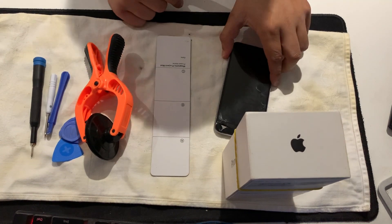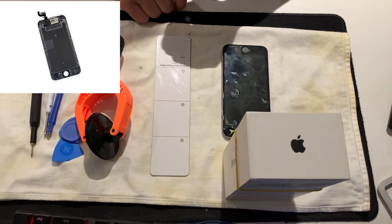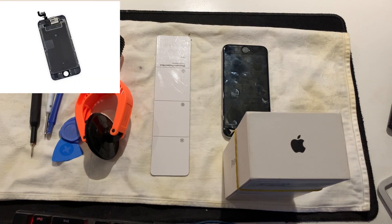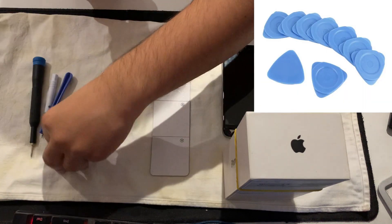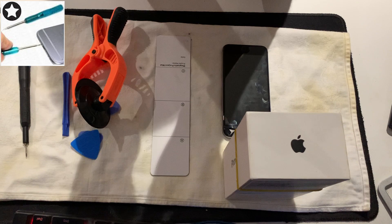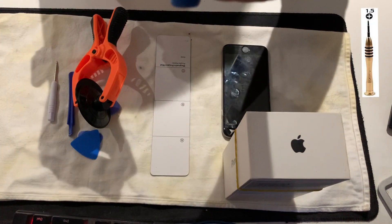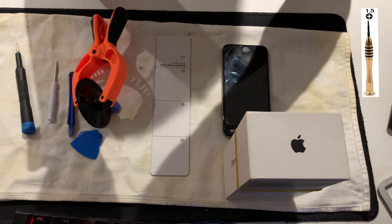The things we need to fix it: the iPhone 6 phone itself, you need a screen - I'll leave a link down below. You need the picks to open the phone, you need one of these screwdrivers - this shape. So you need one of these shapes.